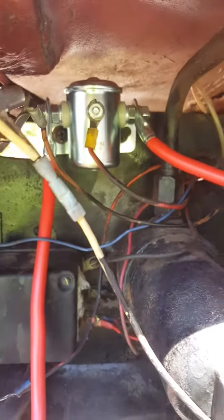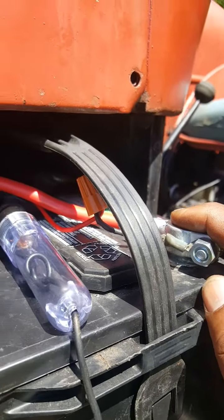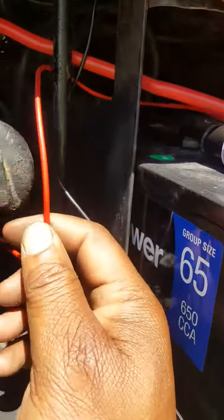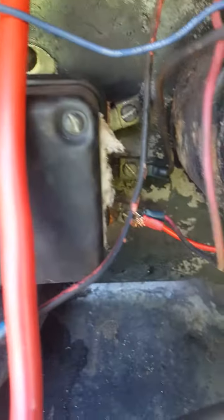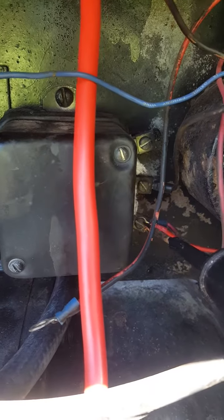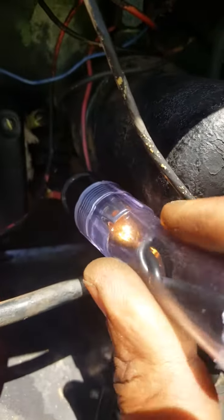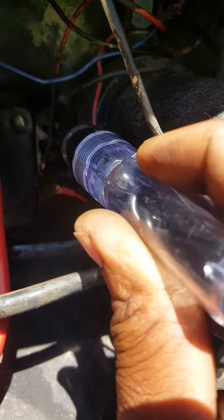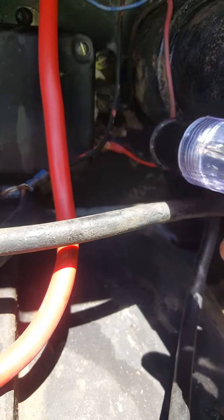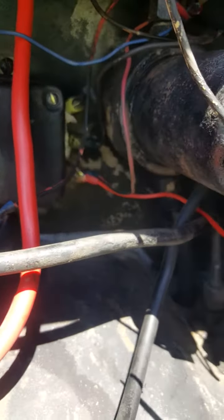This lead wire here goes to the battery post, and then you need another lead wire coming off the battery — about a 16-gauge wire — making sure it's going to the voltage regulator. See that? Now this voltage regulator should be hot here and should be hot here. This is not going to be hot — you need power for this voltage regulator.